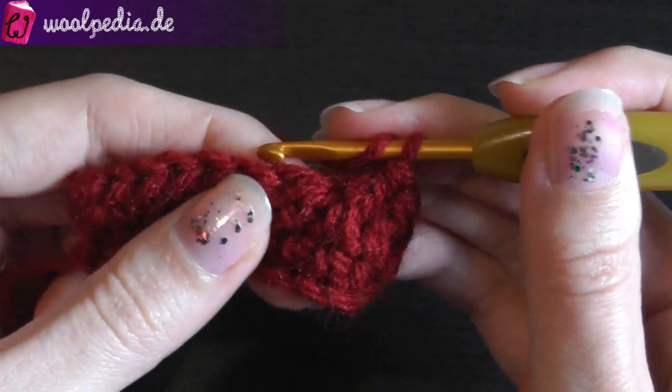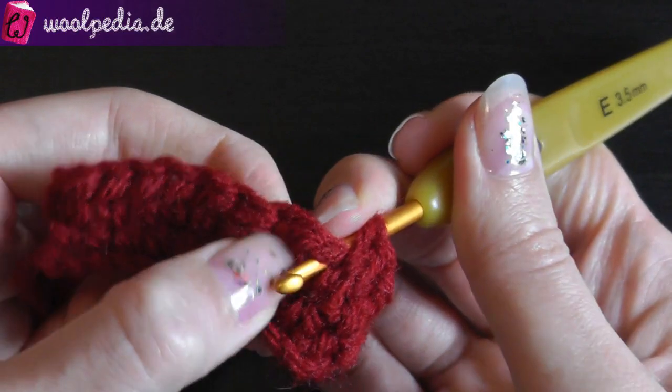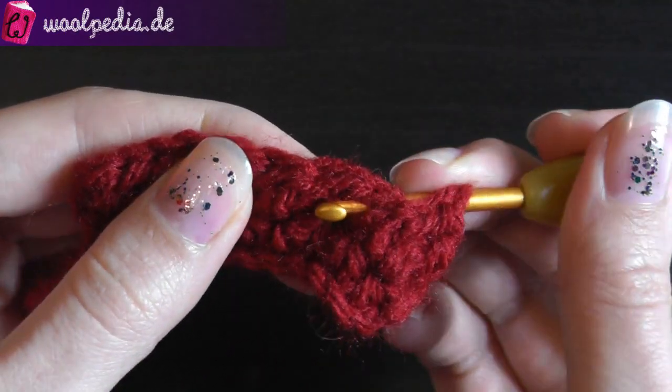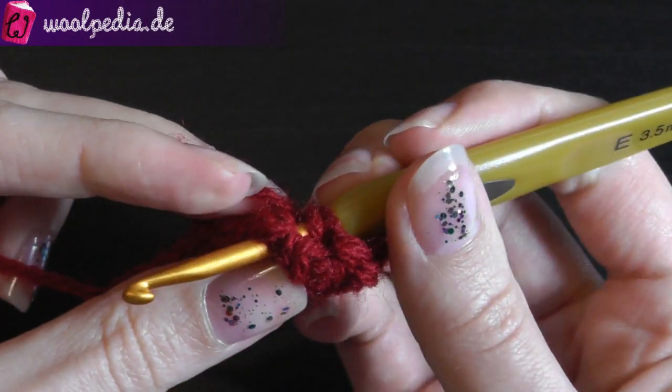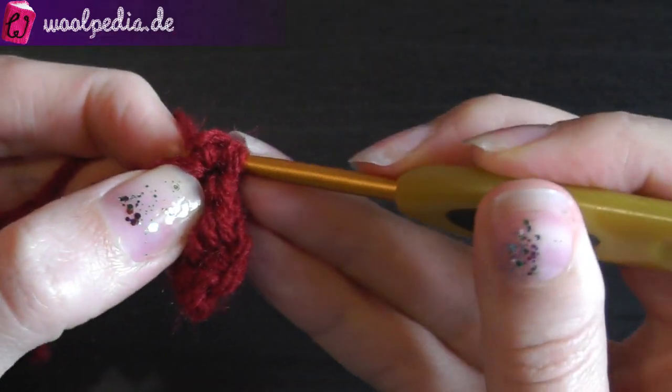You yarn over and insert from behind to the front around the post of the next half double crochet, then come out on the back again. Yarn over and pull through.